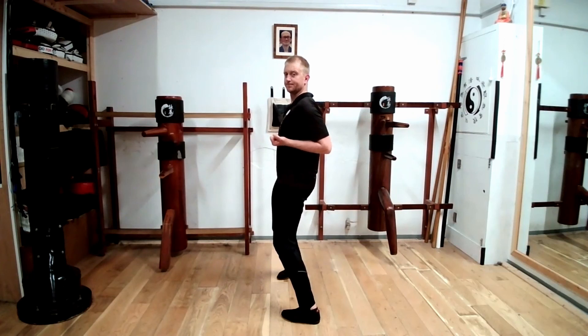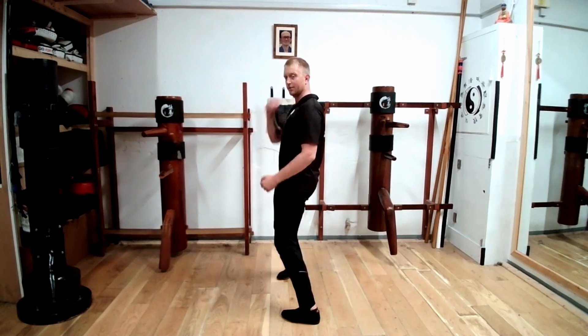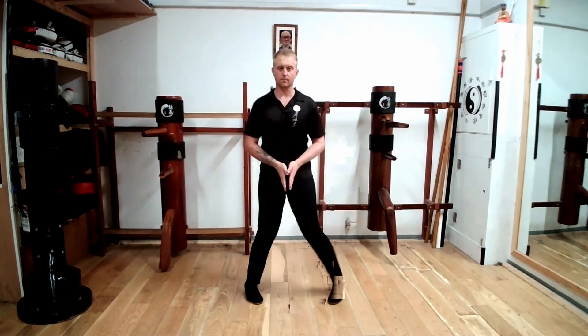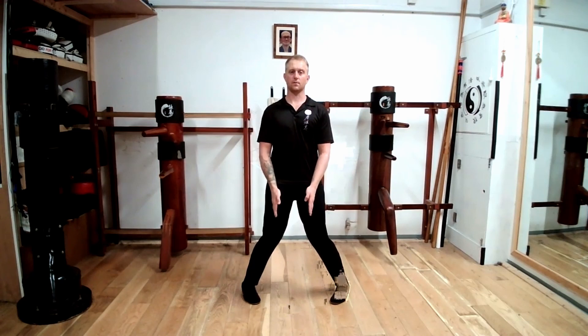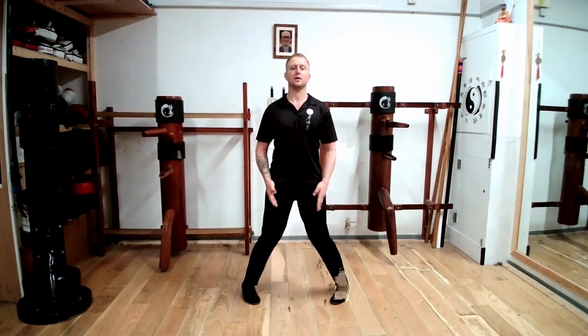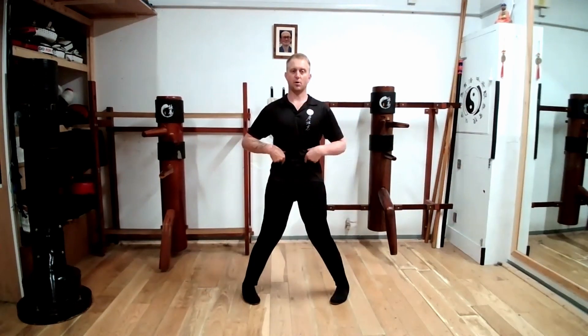So, Yi Ji Kim Yung Ma: my hands are parallel to the floor, from knuckle to elbow parallel to the floor, spine straight, shoulders are back and relaxed, knees are behind the toes, weight is evenly distributed between both feet, heels are shoulder width to shoulder width and a half apart, head is up and spine is in line.